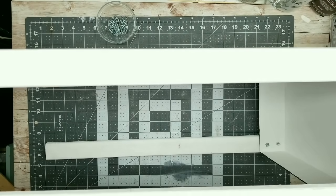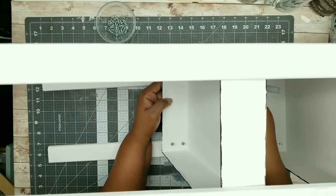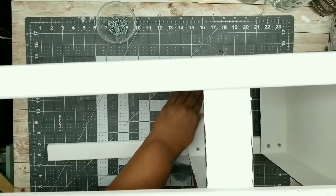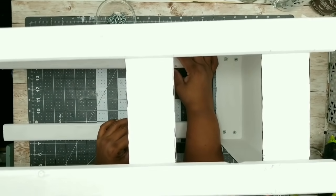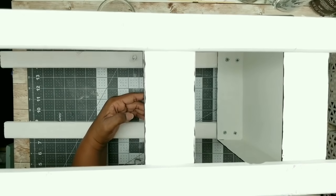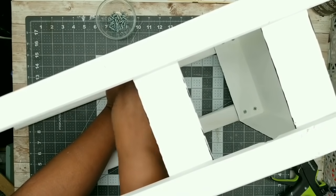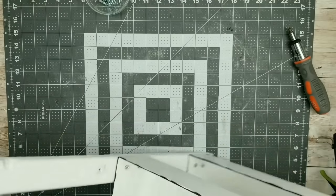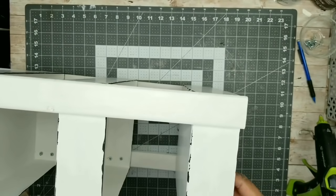Remove the tape securing everything into place and you'll see that your first bin is nice and secure. I'm double-checking to make sure everything is even and my level says we are good to go. Now take that second bin — I've already started to put those screws in to have it ready — sit it into place, and align it with your second set of lines. Put a little dollop of hot glue, sit that bin into place, then screw it in, flip it over, and repeat on the other side. We have our second level and we're checking it and it's good to go. All we're going to do from here is repeat this process for the last two bins.